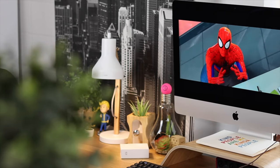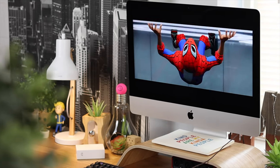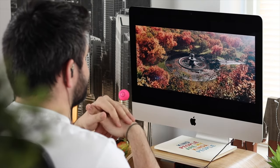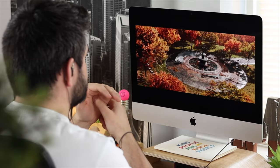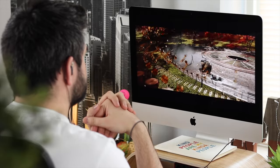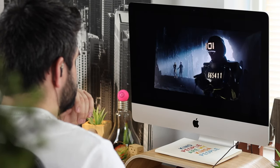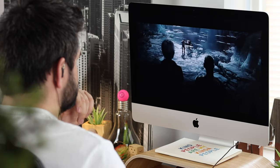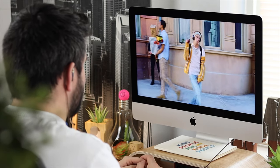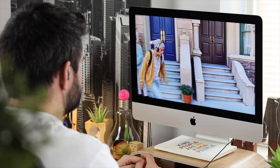They are extremely good when you consider the price — actually, even without considering the price. I've tried headphones three or four times more expensive and in my opinion these sound better than some of those premium options. The soundstage is excellent, with really nice lows, mids, and highs. There are details in songs I listen to regularly that I hadn't picked up before — like an echo of a singer or an instrument in the background. The clarity is extremely good.